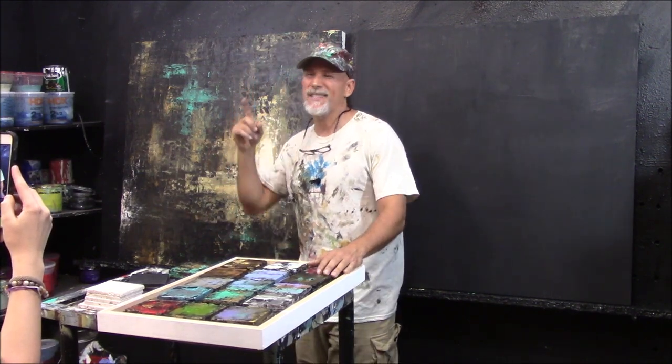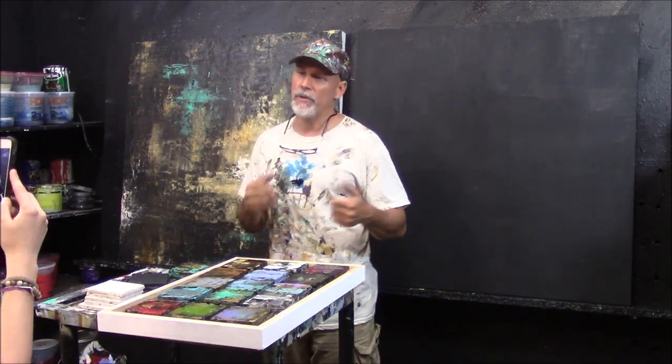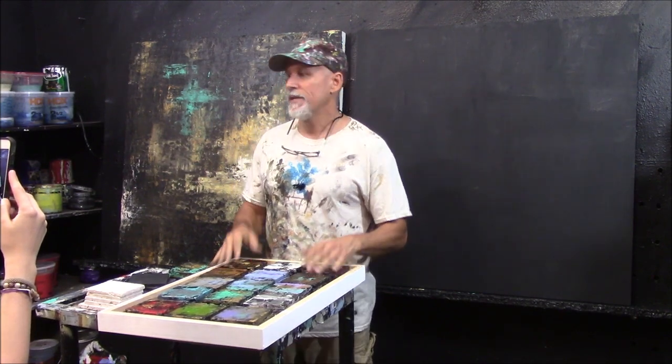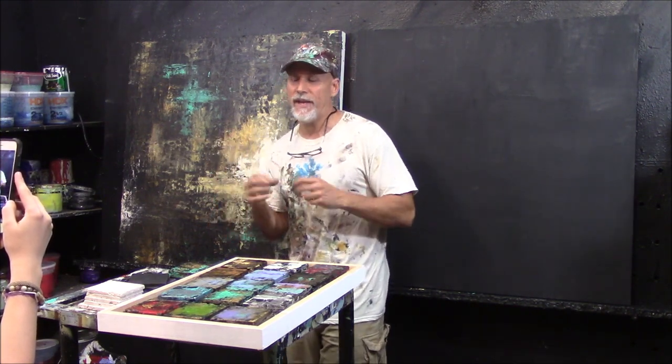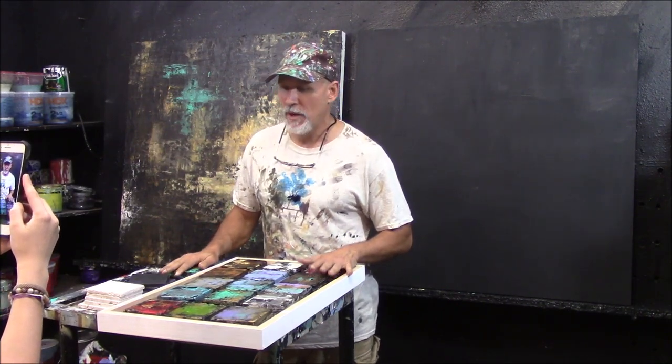I also have my fan on, so if it's loud or you hear some wind — I have fans built into my studio because I like to work quickly and I work with acrylics. I want it to dry fast because I work in layers. That's one thing you'll see. I'm going to be doing Facebook Live demos about every Thursday, maybe Tuesdays too. You're going to see I work in layers to build up that rich depth.